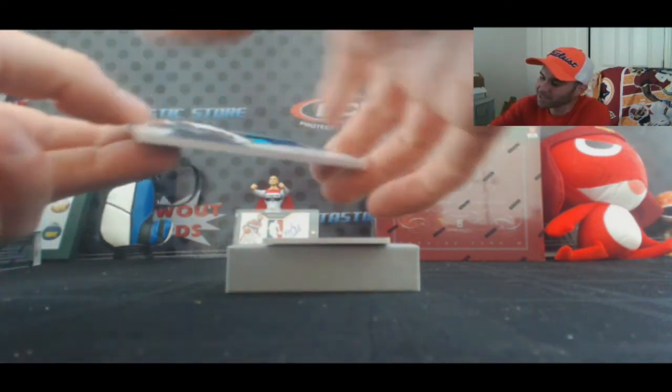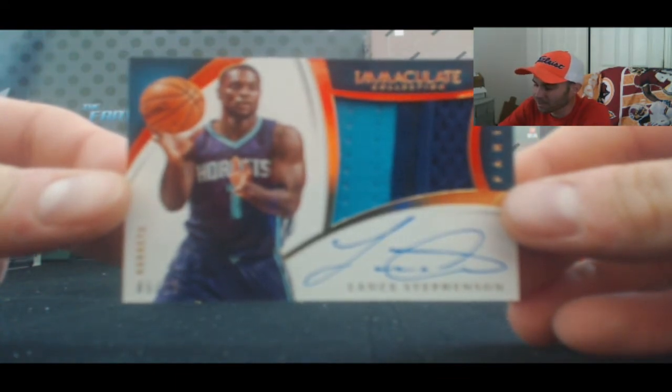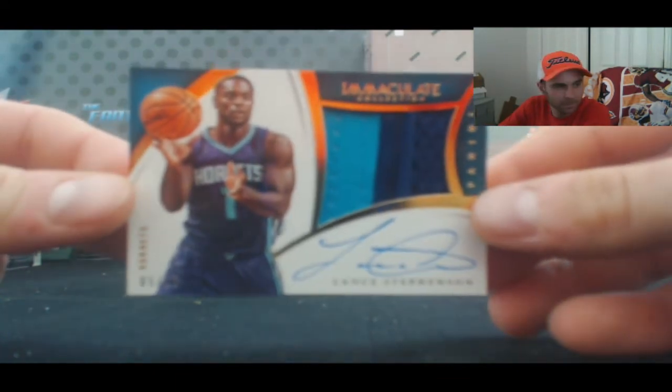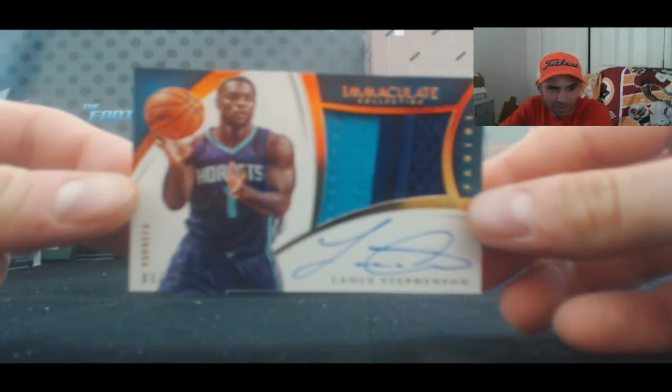Here comes the kiss and the blow. 5 of 15, two color, premium patches autographed Lance Stevenson. You just need LeBron's ear on that card.